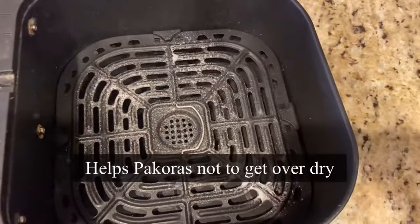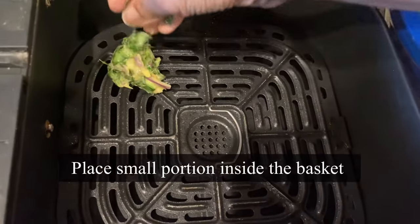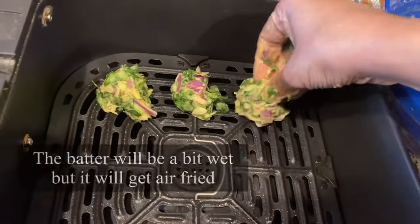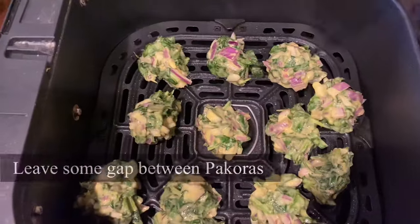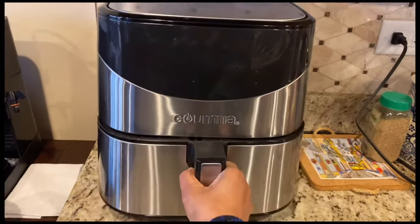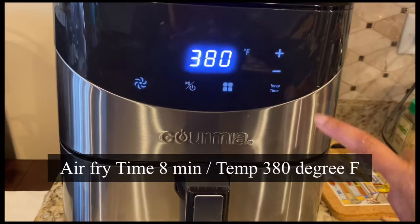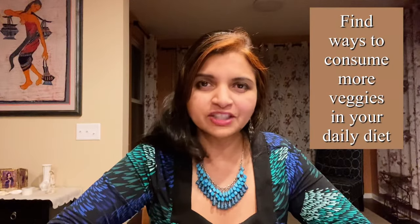Spray some cooking oil in the basket — this will help the pakoras not get too dry. Brush and form small ball-shaped portions of the mix and put them directly in the airfryer. Make sure not to overcrowd the basket; leave some gap between each pakora. I managed to get 12 pakoras in my basket. Close the basket and airfry at 380 degrees Fahrenheit for eight minutes.